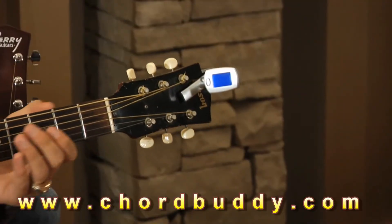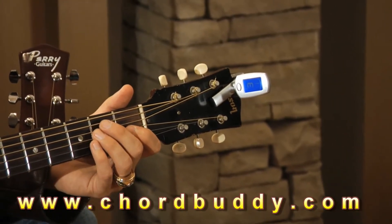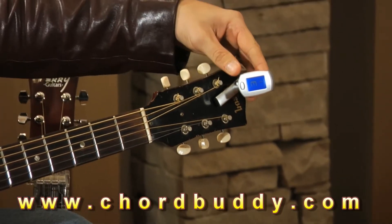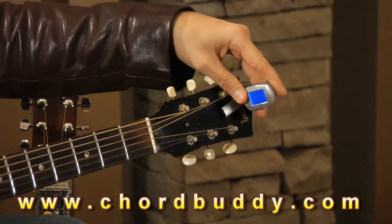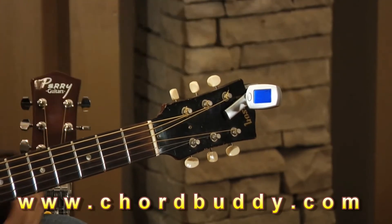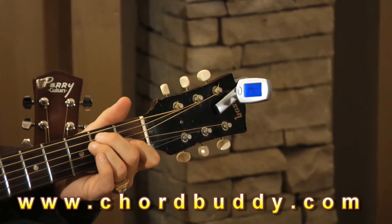Let me show you how this works. It's your basic tuner. When you strum your E string, it tunes just like a regular tuner. One cool thing is that it is on a 360, so you can literally spin this thing all the way around. You can move it any way you want, which is very, very handy. It tunes great and reads that vibration perfectly.